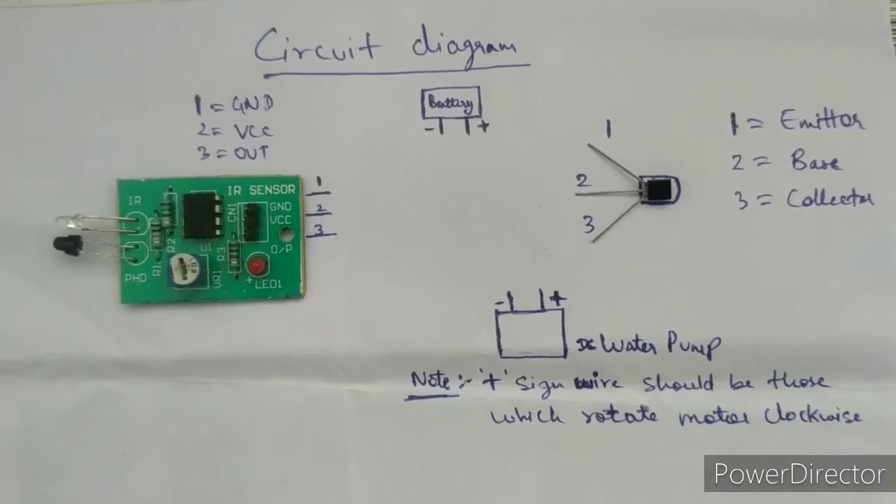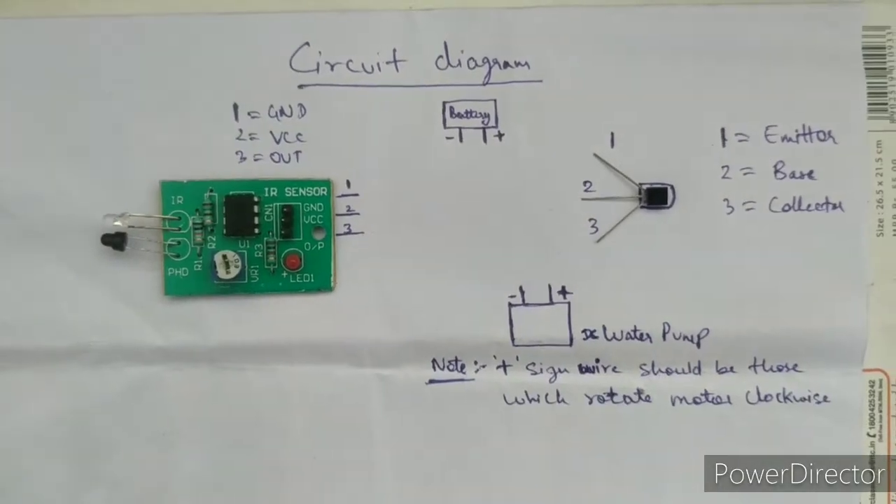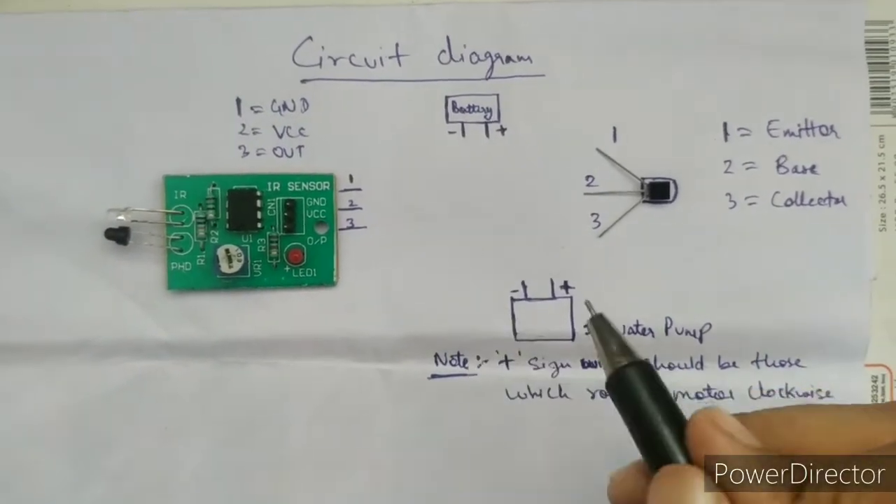Let's see how to do the connection. Firstly, we have an IR sensor, transmitter, water pump, and battery.